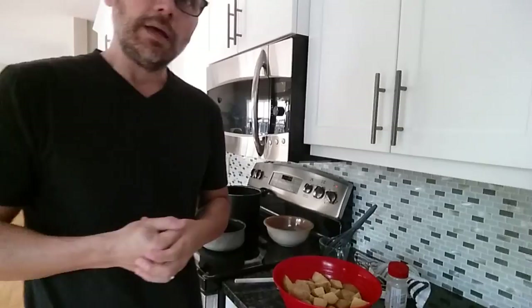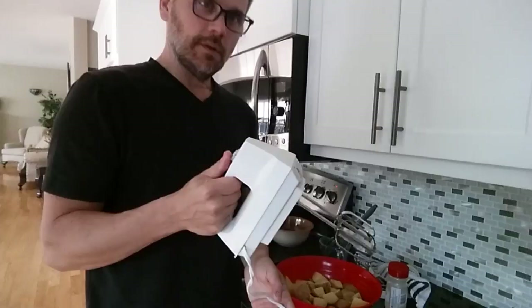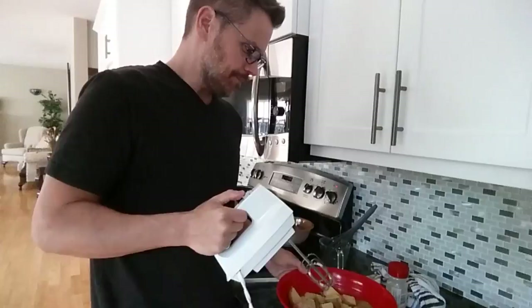I've got this Proctor Silex — it's pretty old, three-speed hand mixer. These two attachments snap in. I start on the low setting and then speed it up as they mash. It can sort of splatter, so be careful just getting it started slow.